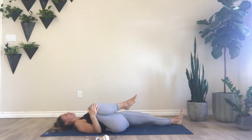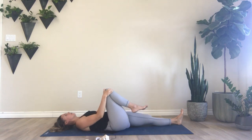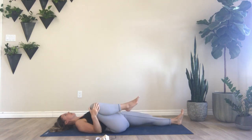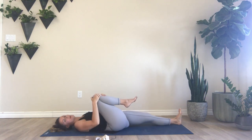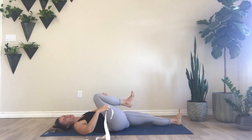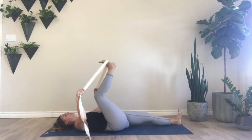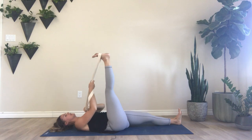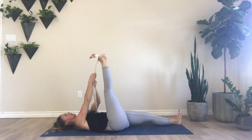Noticing what feels good for your hip. Deep breath in through the nose, out through the mouth — one more like that. Then drawing the right knee into the chest, grabbing your strap or tie, and taking the strap beneath the sole of the right foot, extending the right leg up to the sky, flexing the right foot a lot, taking deep breaths through the nose and gently pressing the heel up to the sky.